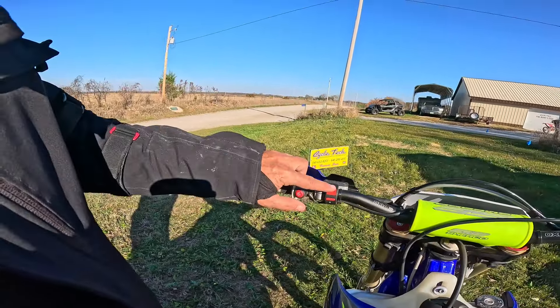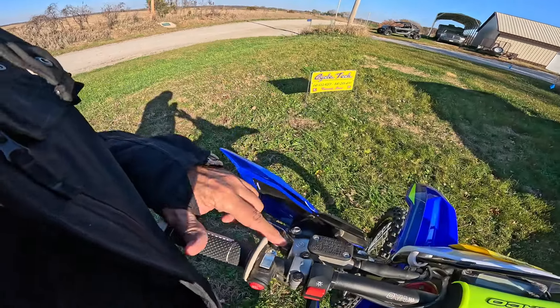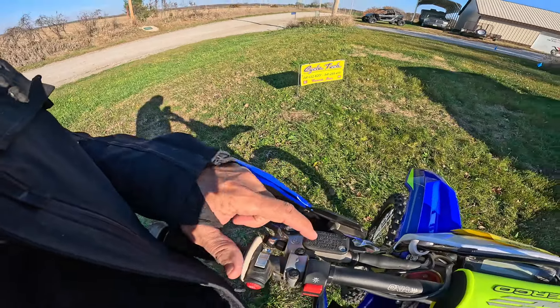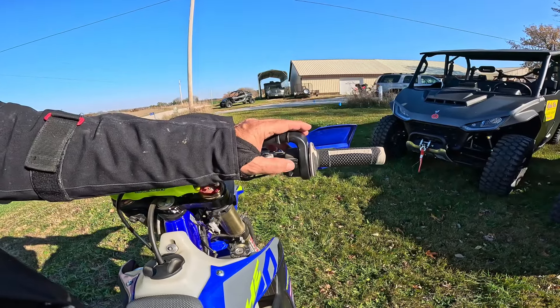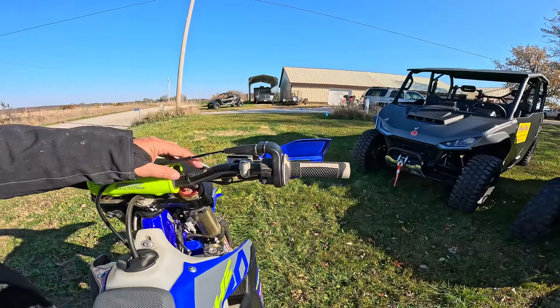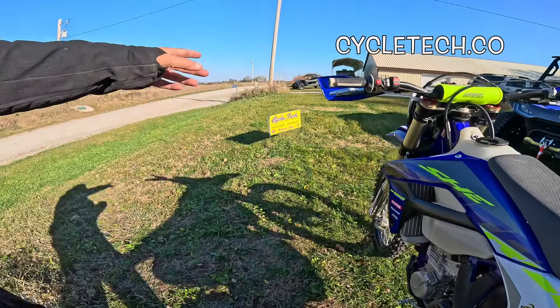Jumping up here to the dash: we've got a kill switch, and I suppose those are high/low for the lights. Adjustable clutch lever — very interesting feel on the clutch. It says Brembo hydraulic clutch. Hydraulic brakes also Brembo. There's a start button, and I think this is a mode button right here. Sherco grips — it's an interesting bike.